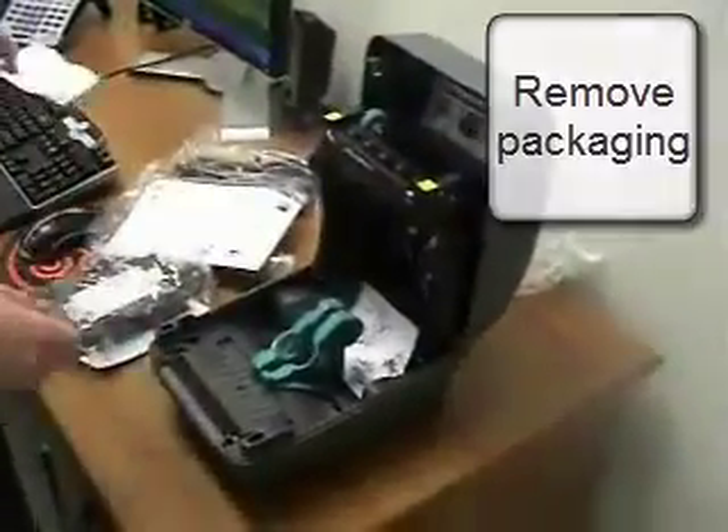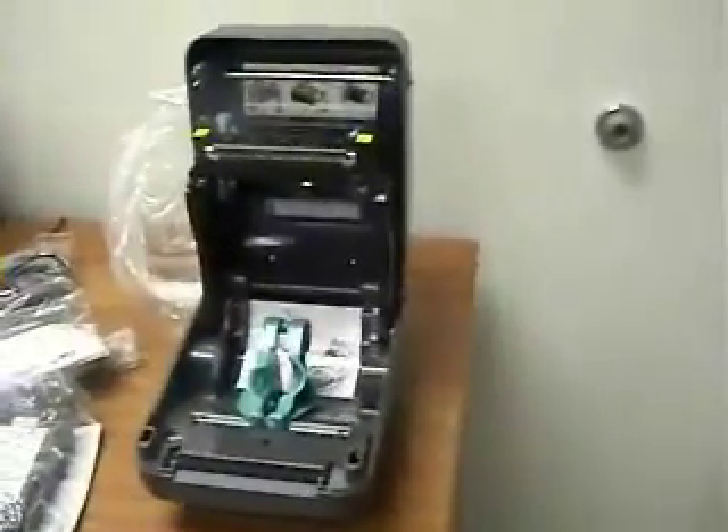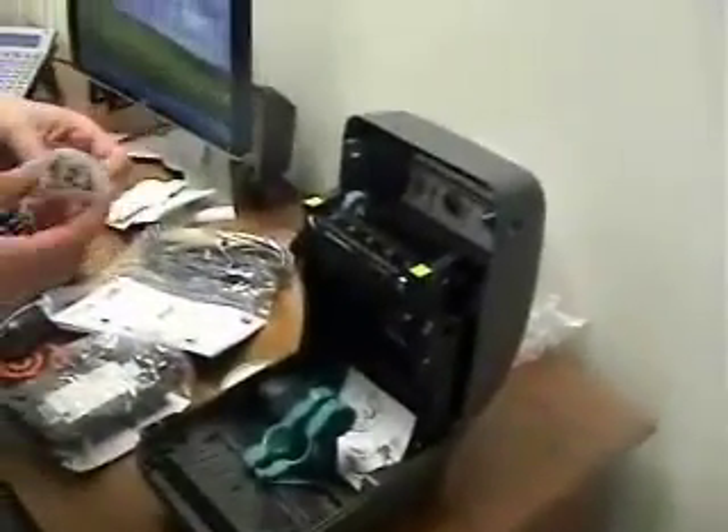Open it up and you'll remove some packaging. Here's a roll of labels that came with the printer.